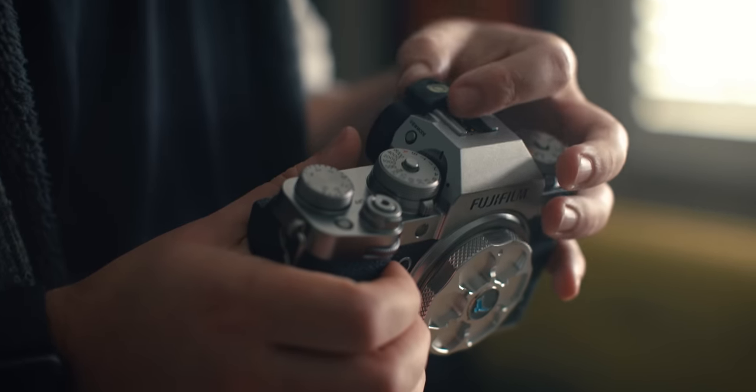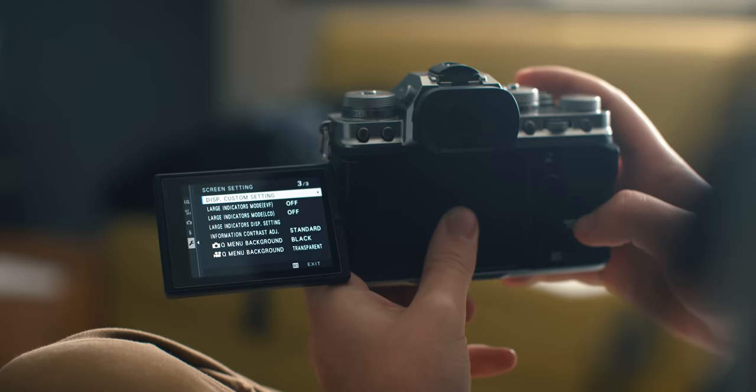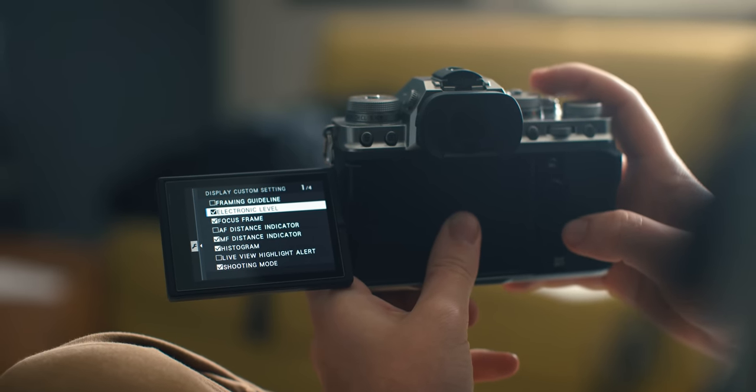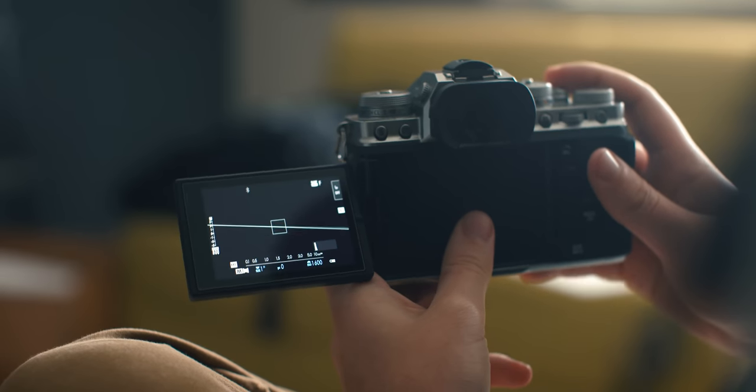For this next item we have a hot shoe level. You place this on the hot shoe of your camera — here on the X-T4. If you're using a camera that doesn't show you a horizon level, you can just use this. Even on a camera like the X-T4 that does have that feature, you don't have to go into the menu system — you can just at a glance see if you're perfectly level. These are four for eight dollars, so if you have four cameras you can throw them on. Great stocking stuffers.